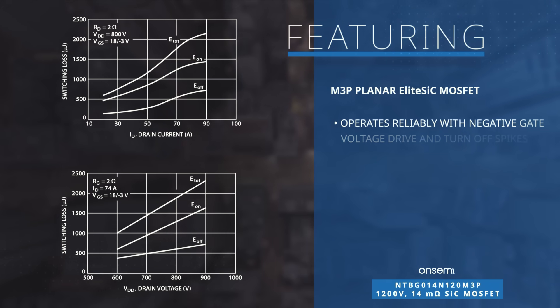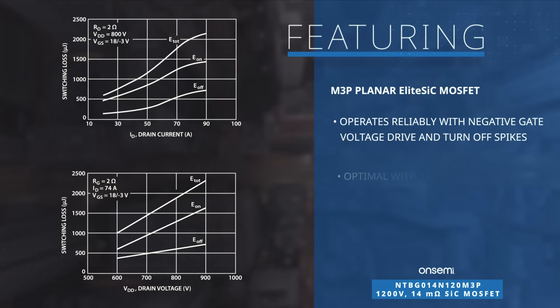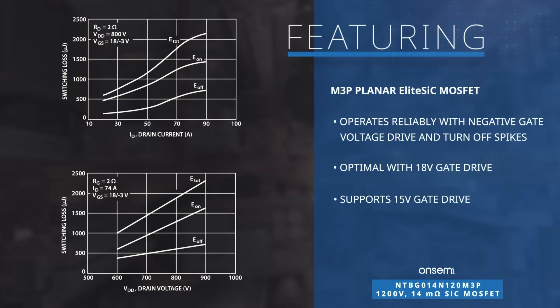It operates reliably with both a negative gate voltage drive and turn-off spikes on the gate. Optimal performance is achieved with an 18-volt gate drive, but it also functions well with a 15-volt gate drive.